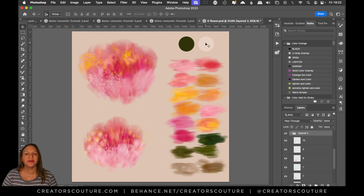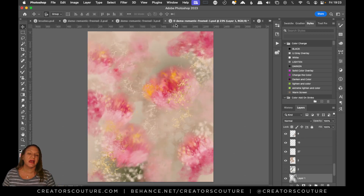Hey friends, Jessica here with Creators Couture and I am back with some new tutorials. I'm super excited to be back. We have got a really fun two-parter today and I'm going to start by making some soft and romantic flowers. Then in the second part we're going to take these soft flowers and make an abstract composition with a little bit of a frosted effect.